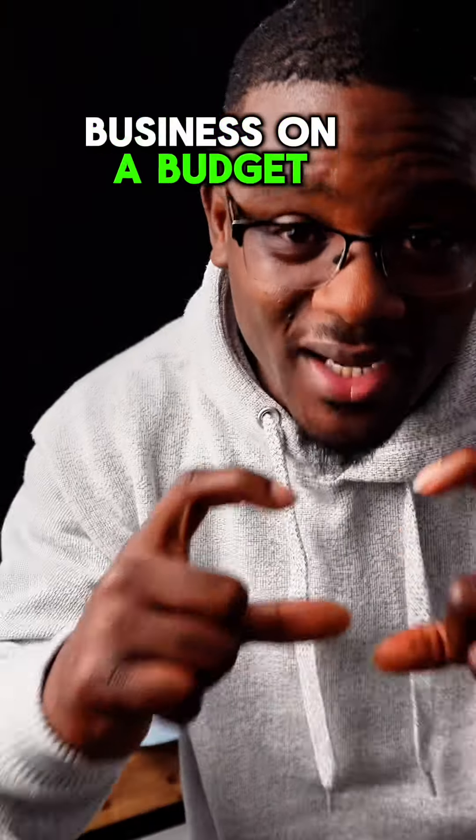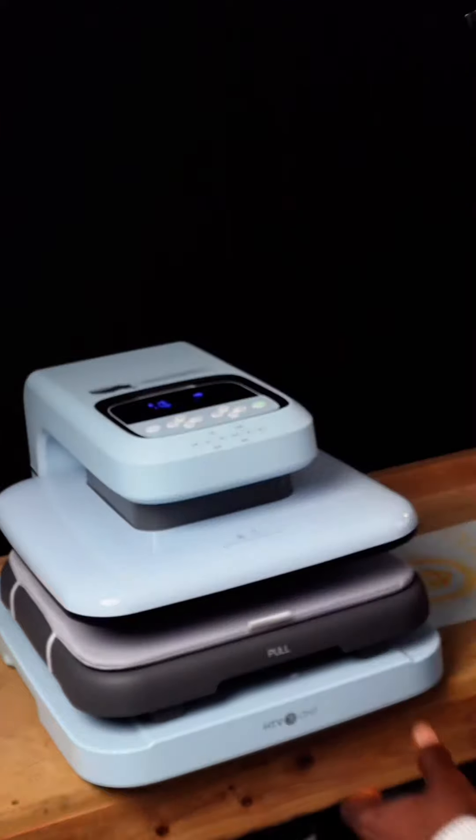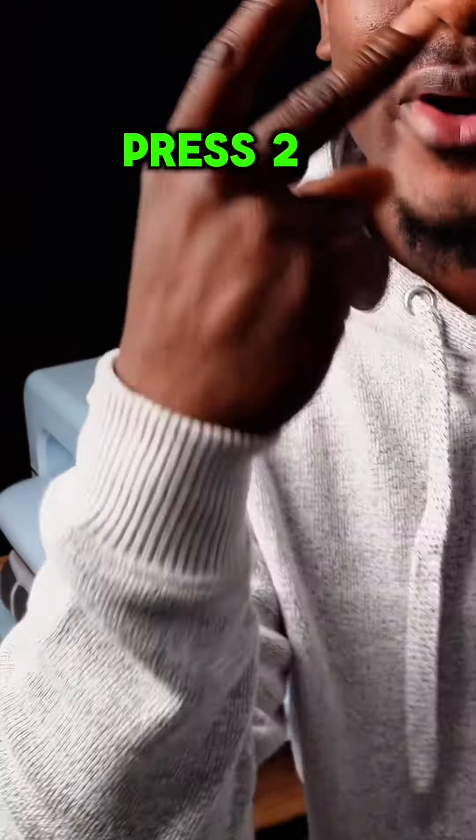If you're looking to start your t-shirt business on a budget and you need a heat press, I got the perfect one for you. Check this out — this right here is the brand new HTV Run Auto Press 2.